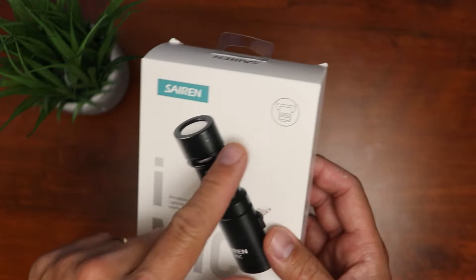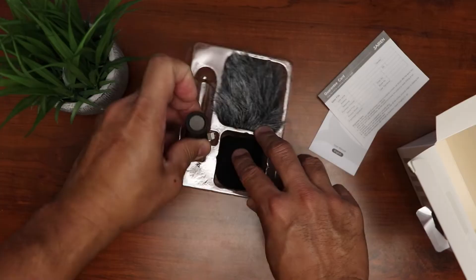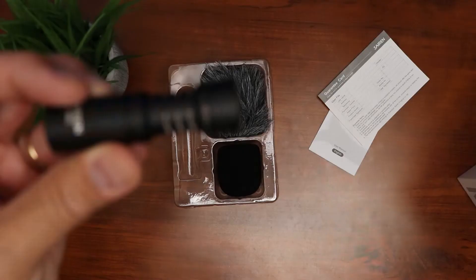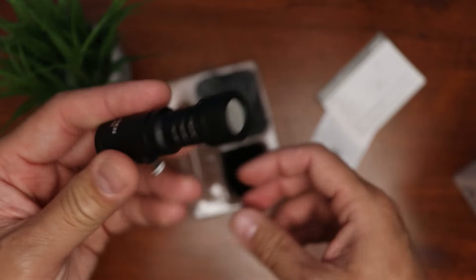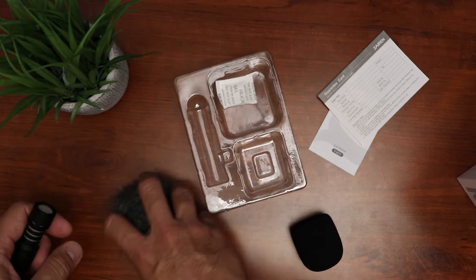Let's open it up. We have the user manual, guarantee card, and the mic itself. Build quality is all metal, which is nice. And we have the lightning plug. This is a super cardioid mic so it picks up sound from the front and a bit on the sides. It also has a 3.5 millimeter jack too, which you don't need if you use an iPhone. It comes with a windshield or a dead cat, and also a foam one. It's good that it comes with two of them. The main reason I bought this is because I'm going to use it mostly outside, which is pretty windy.